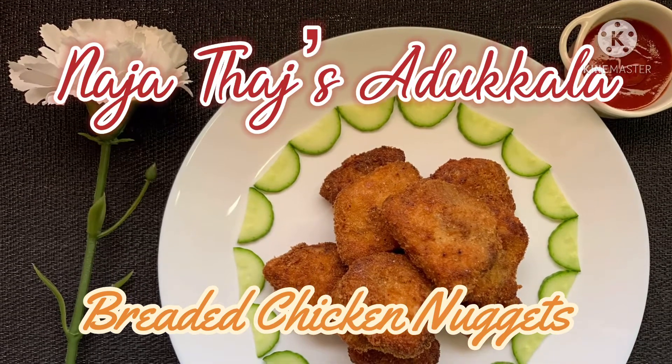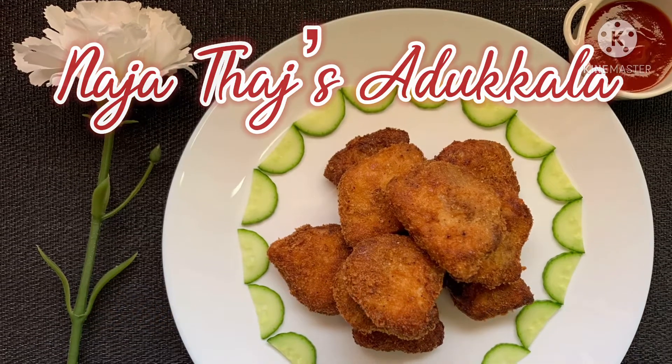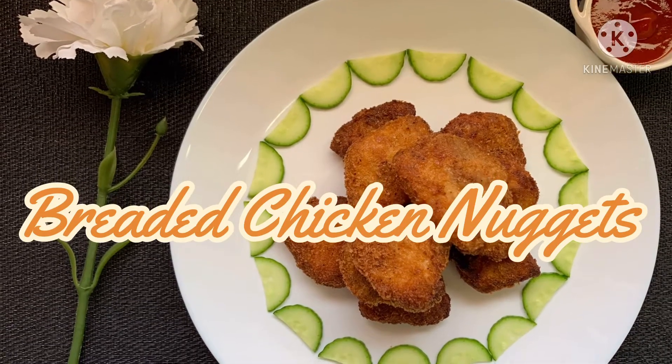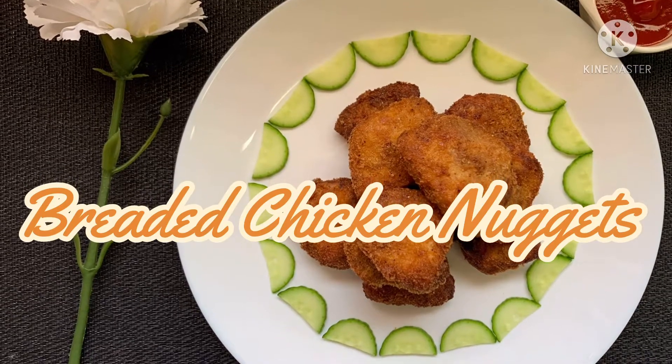Hello everyone. Welcome back to Naja Taj's Adukala. I am here to present an appetizer. First of all, we have a recipe. This recipe is from my family friend Jamila Siddhika. Thank you, Jamila.